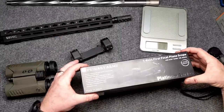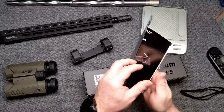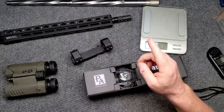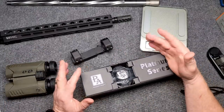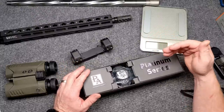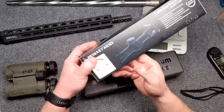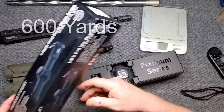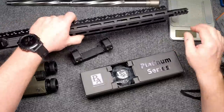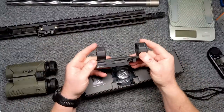Without further ado, let's open this up. We've got a manual explaining the BDC, zero distance, and a lot of other things. People have asked about zero distance — with 77-grain out of a 16-inch barrel you're getting about 2,650 feet per second. The Griffin reticle acts as a BDC out to about 400 yards, and you'll be plus or minus about 10 to 12 inches on your impact. Now I want to go with a specific design concept for this rifle build.